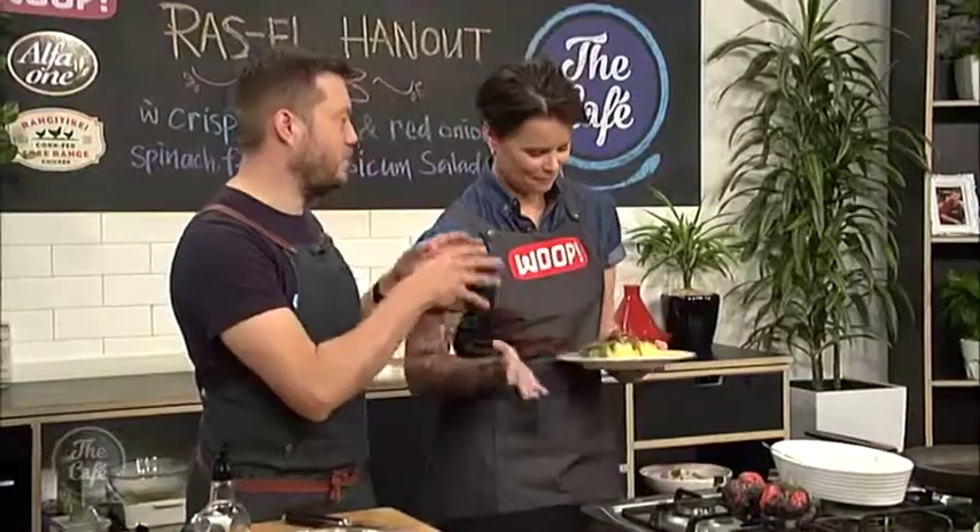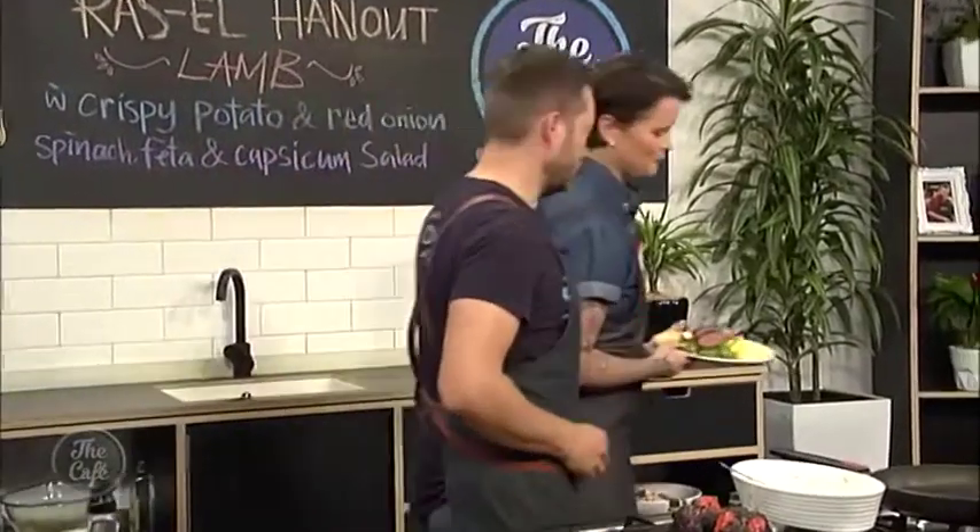Now it's over to Mark and Zoe to serve up that Whoop Wednesday Ras el Hanout lamb, which you can have delivered this Sunday if you head to whoop.co.nz. Look at that — it's fantastic, plated up and ready to try. The perfect pink in the lamb, and these potatoes look stunning. Yum!